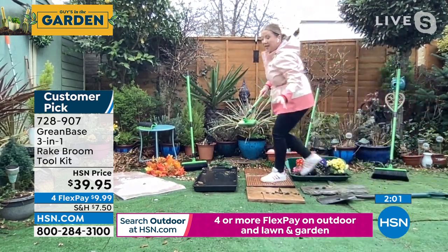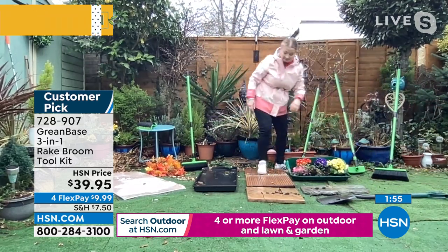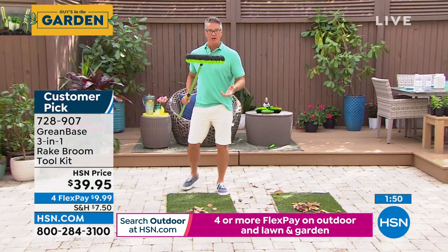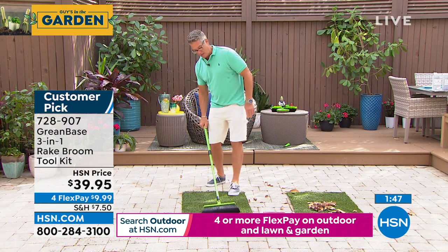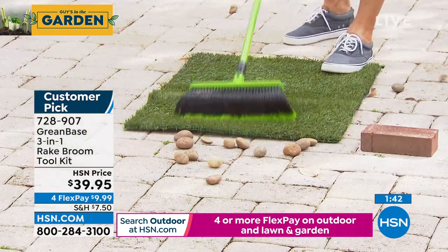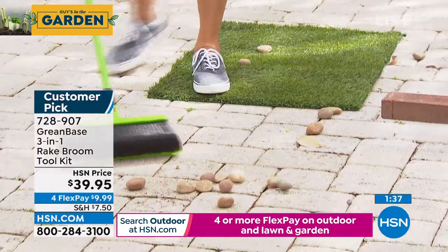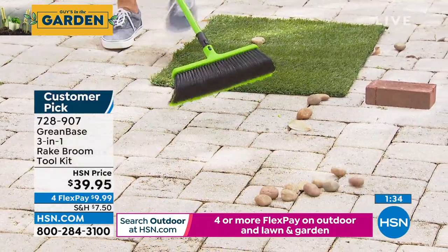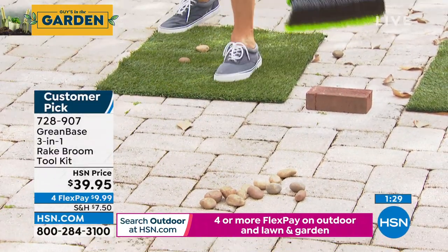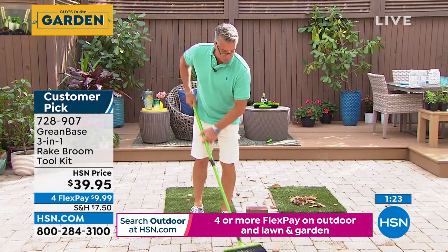Why it sold out so quickly last year, and it's taken us a year, Guy, to bring this back. I'm so happy it's back — I really am. I've been showing you it as a rake, but I want to also show you as a tool that you can push things with as well. That is another great feature — pushing or pulling. If you're on your patio or on your deck, it has the ability to move stuff all the way around. You can push or pull, a little bit raking.